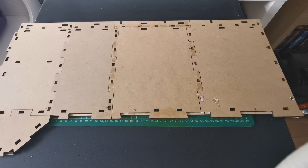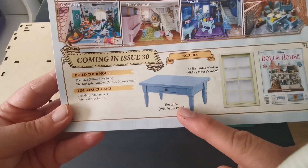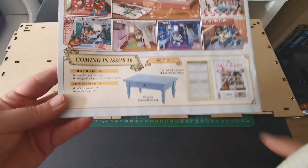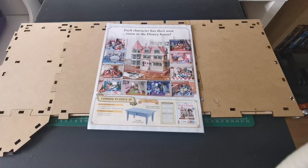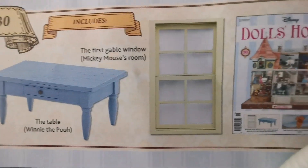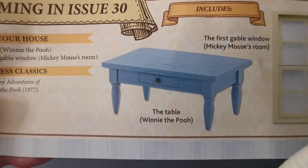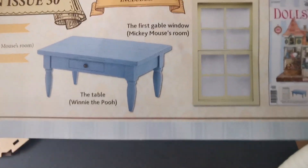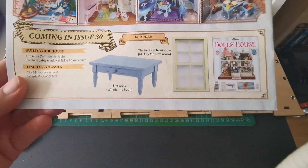In Issue 30 we get the Winnie the Pooh table and our first window for the Mickey Mouse room, which then only leaves one window to do — making Mickey's room about 95% done apart from the bay window. We're putting in the framework and the plastic glass for the big window on the left-hand side of the room, and we'll likely be building the Winnie the Pooh table too. There's quite a bit to do next issue. Thank you for watching — I've been Nexus and we'll see you at the next video.